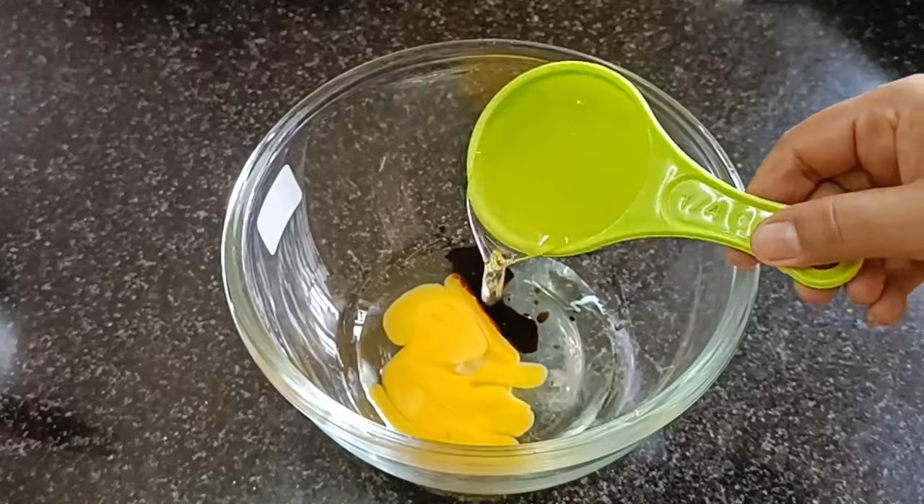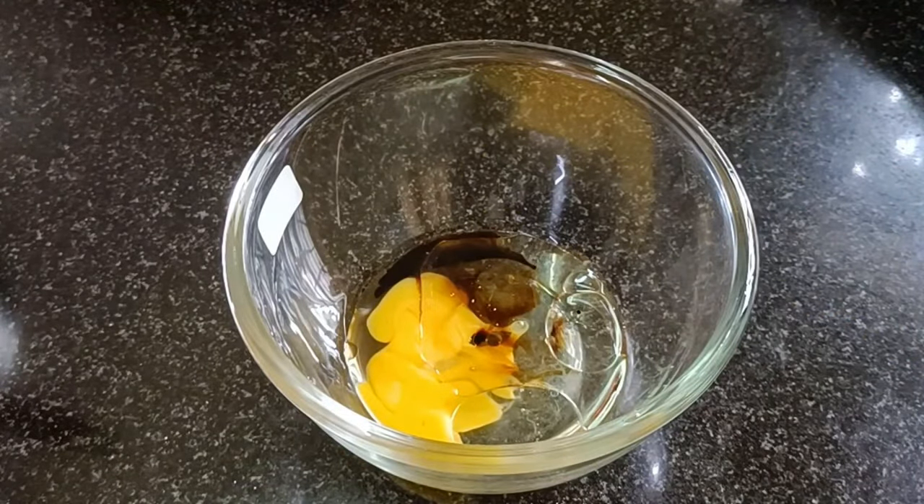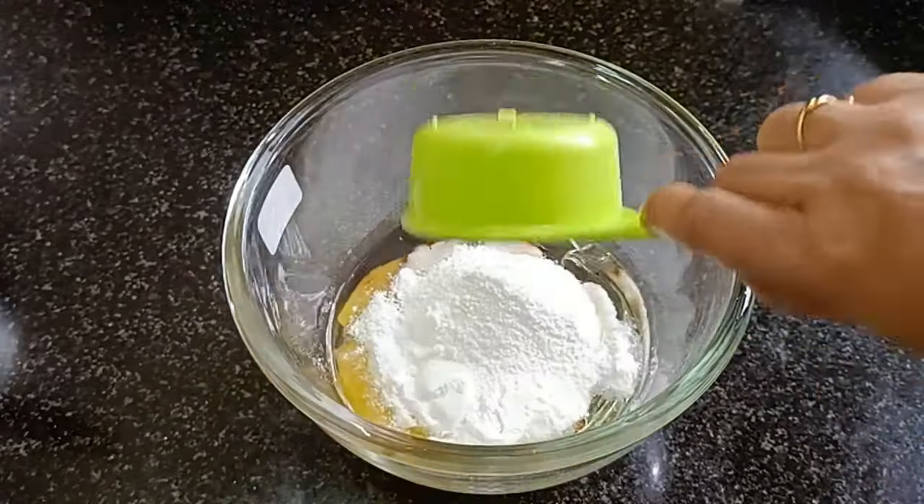Now add 1 cup of cooking oil. I am using sunflower oil here.